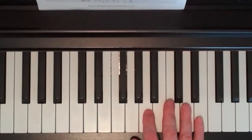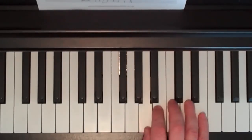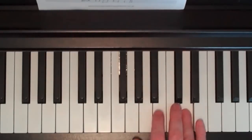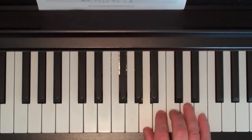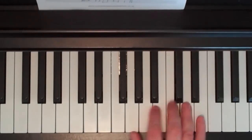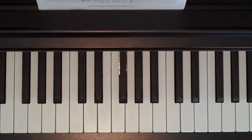OK, let's do that again with the whole of the chorus. The song at this point repeats back to the verse and then you play the pre-chorus again and then the chorus again. At this point, instead of going straight back, you go through the bridge section.